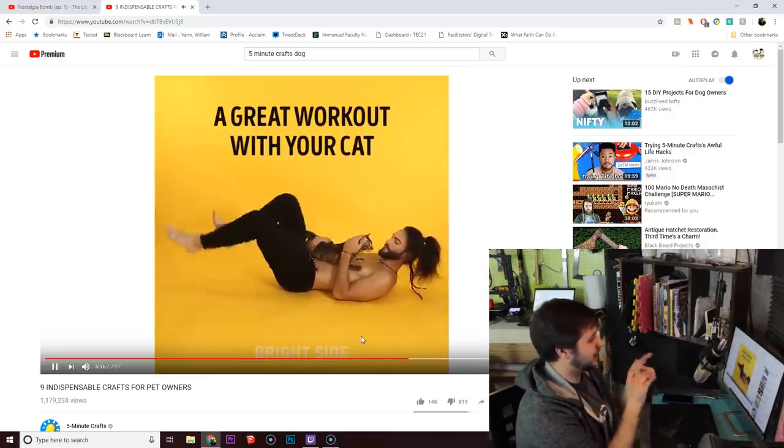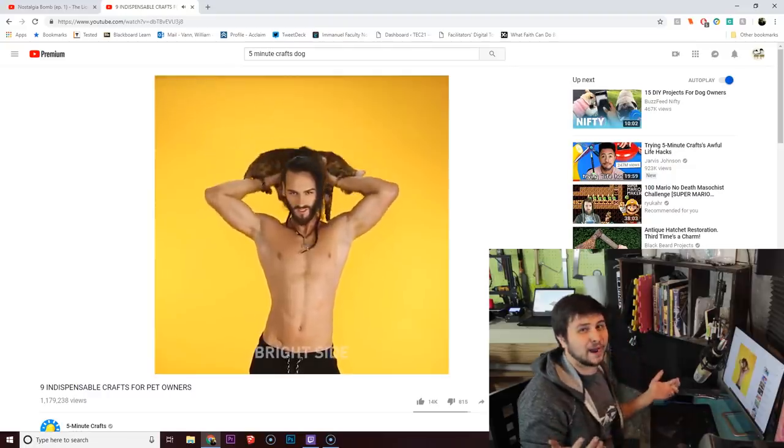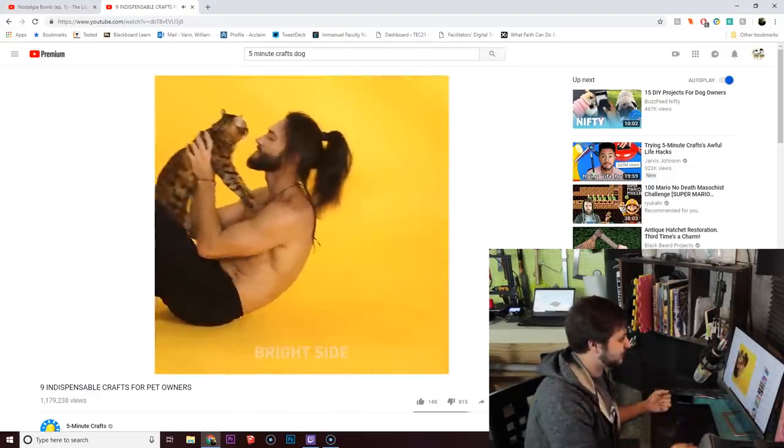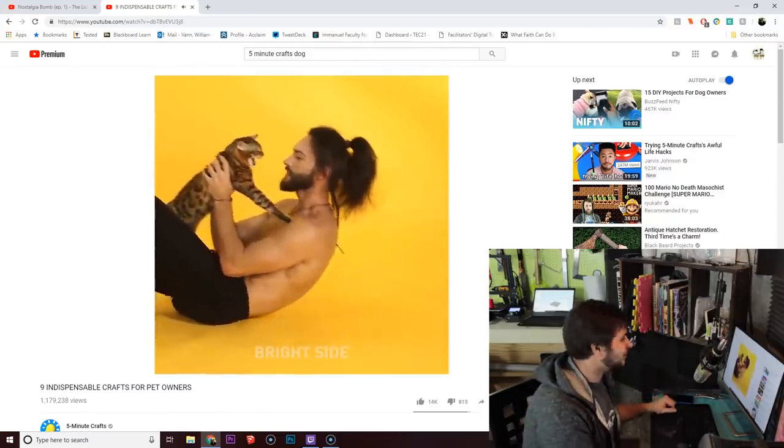Alright, so I can try this with Chaska. We'll do a great workout with Chaska. I don't know how this is a craft, but sure, why not? I can do that. Crunches with a 50-pound dog — what could go wrong, right?